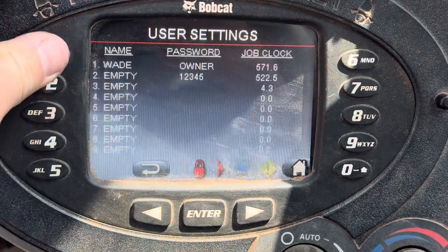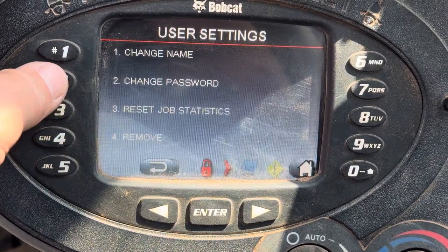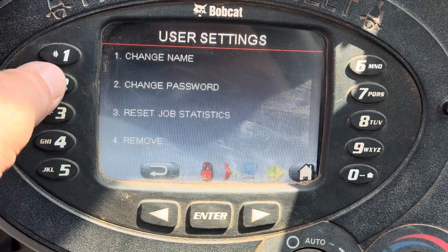Now we're going to go to user settings. We're going to select a spot — we're going to say 3. We're going to change the password. You could have selected whoever; it seems like there's quite a few on there.